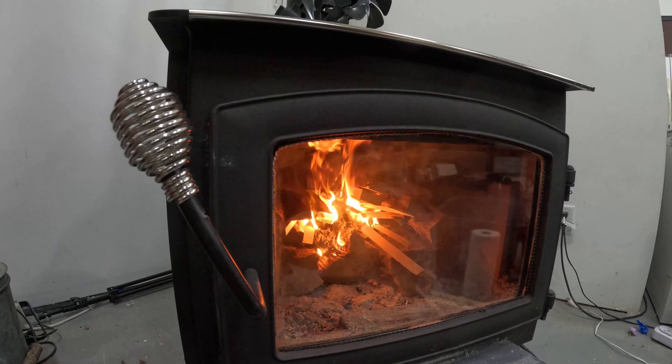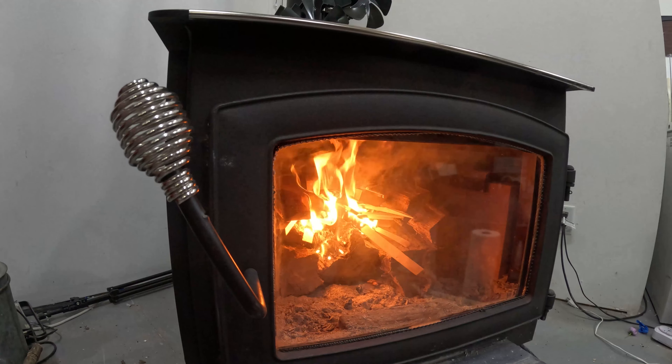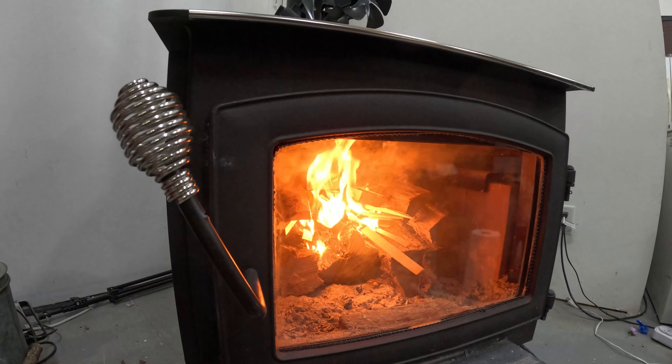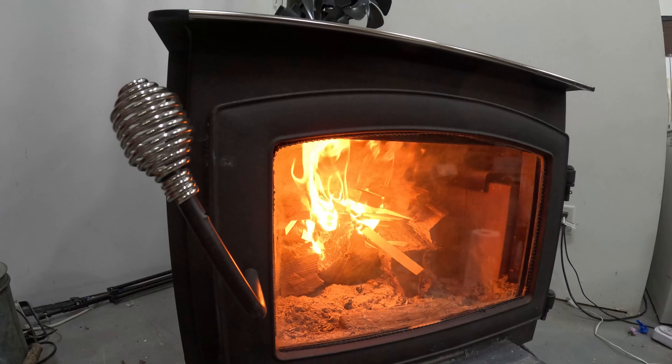Now I've got both my dampers open on the wood stove to allow better airflow. So I'll let this guy roll for a little bit and I'll come back in about 10 minutes and show you what it looks like.